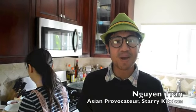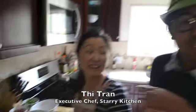Hi, I'm Win Tran. Welcome to my home. Let's walk on over to my kitchen. Hey, there's my wife, T. We're Starry Kitchen.